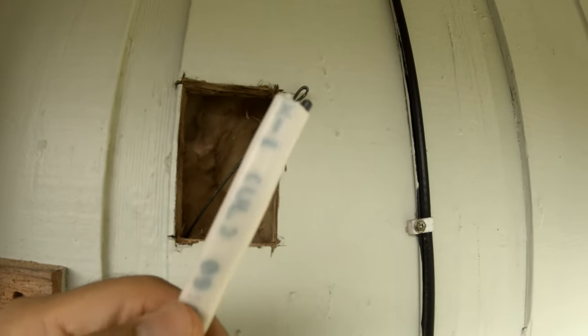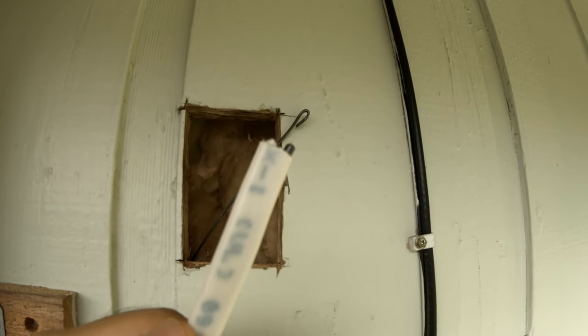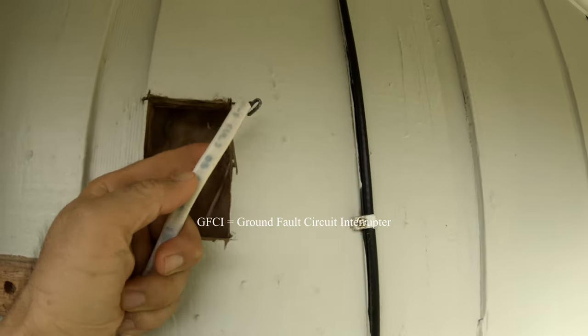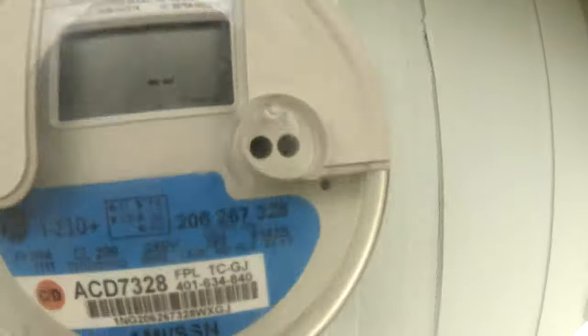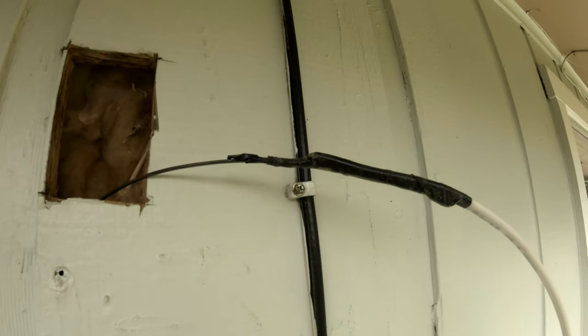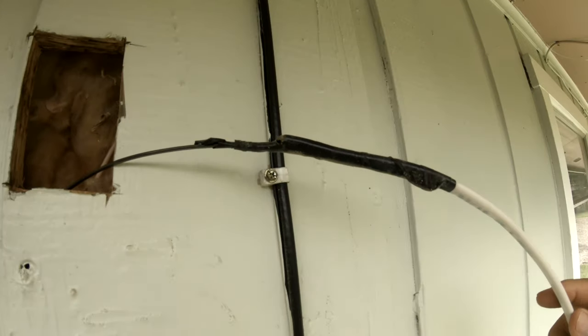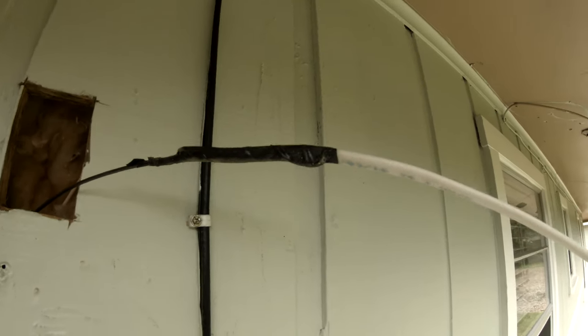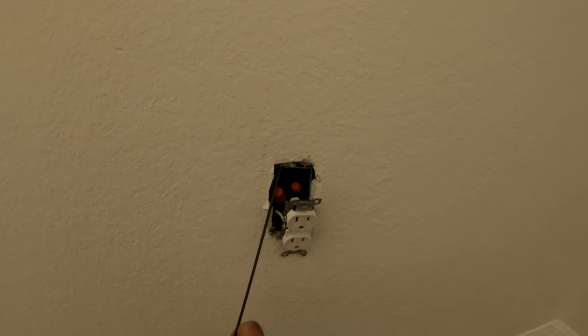It's a 14-gauge wire, so it has a black, white, and a neutral. I'm going to attach it to the fish wire and then pull it inside. I tape it up to the fish wire so I can insert it and it won't slip. Then I'm just pulling it through.